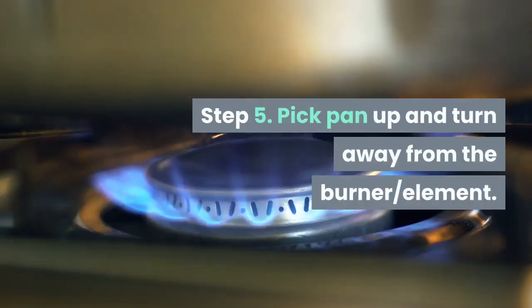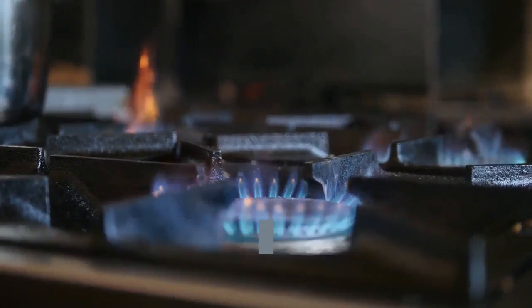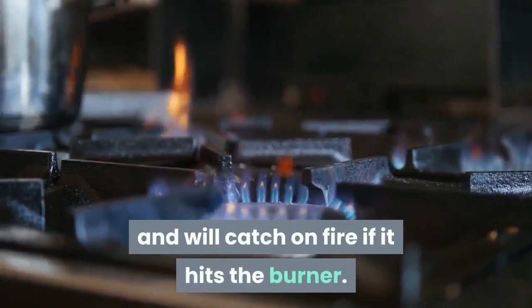Step 5: Pick the pan up and turn away from the burner element. You do not want to flip over the burner, as the oil is flammable and will catch on fire if it hits the burner.